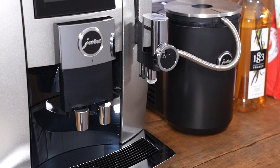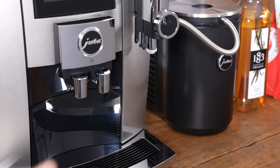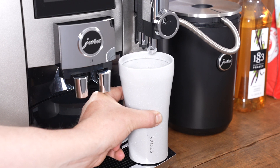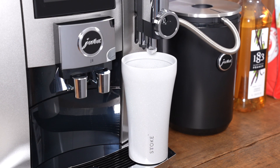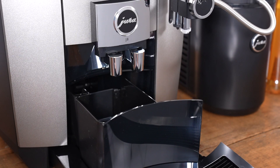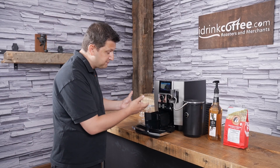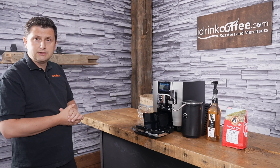On the front of the machine we have the height-adjustable coffee spout in the center, adjustable from 6.5 to 11.1 centimeters. On the right, the milk spout adjusts from 10.7 to 15.3 centimeters — so in the highest position you can fit quite a large cup for a tall milk-based drink. At the back we have the dreg drawer, which holds the spent coffee, and the drip tray for excess water. The machine will prompt you to empty both when they're full.